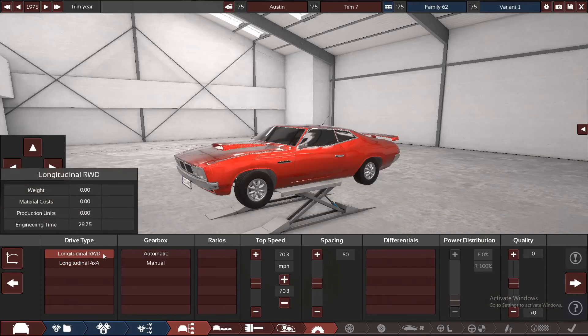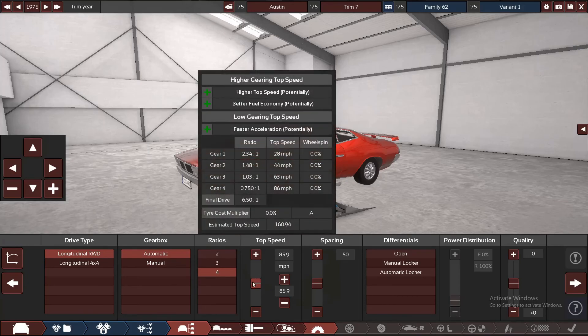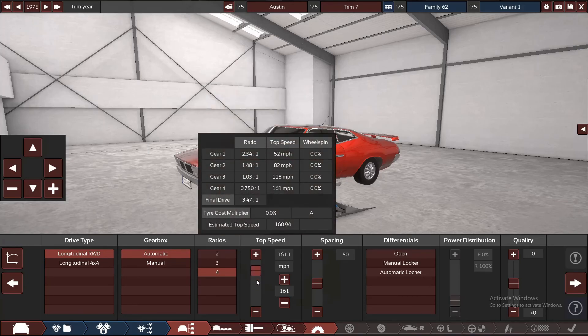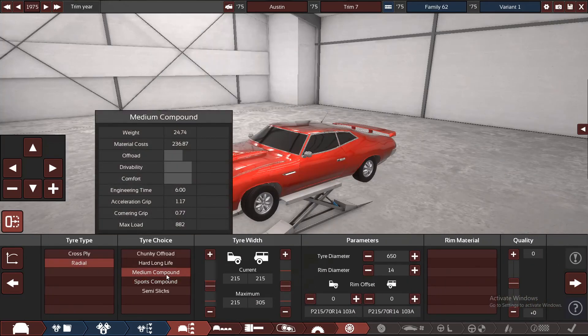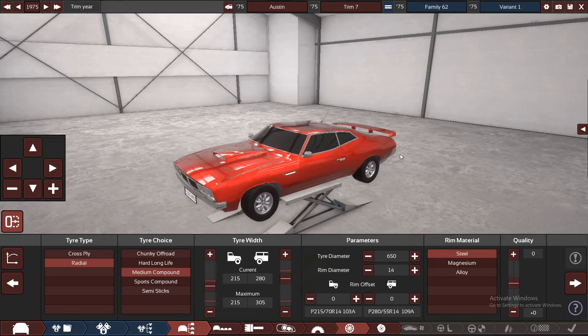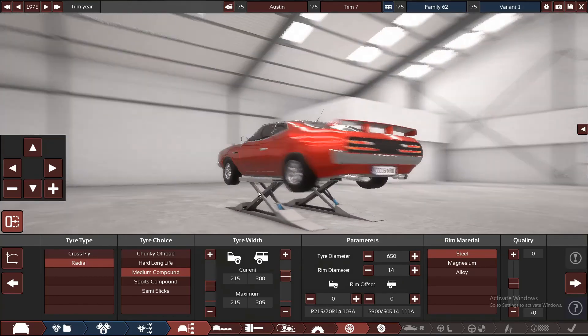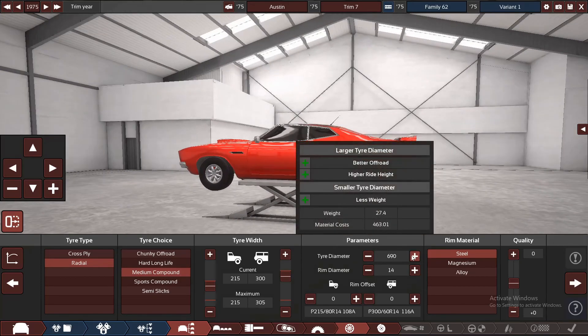Moving on — rear wheel drive, obviously automatic, four speed. That's the only realistic speed you should have in the gearbox of this. Open diff — again, you have all the power but you have no way to put it to the ground. We'll go for radials, maybe stick with the mediums for now. We're going to want fairly big rear tires. The Firebirds had bigger ones I think. Tire size — they wouldn't be too big; we'll be generous with 16 inches.